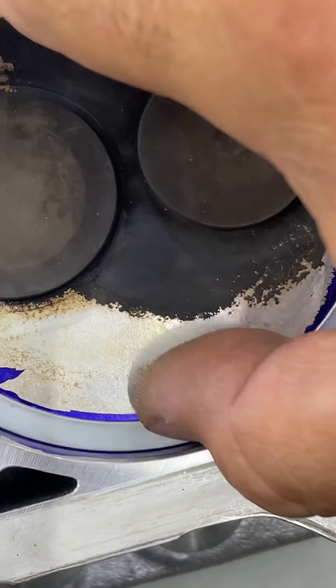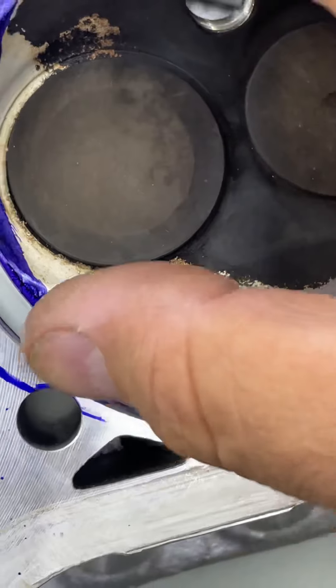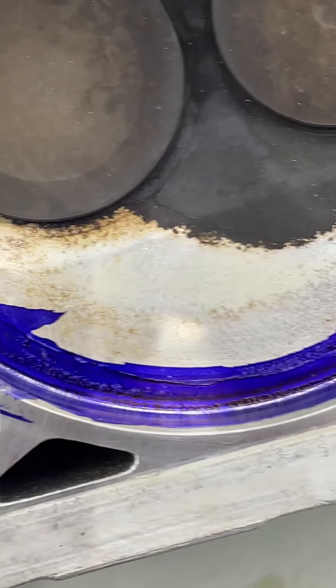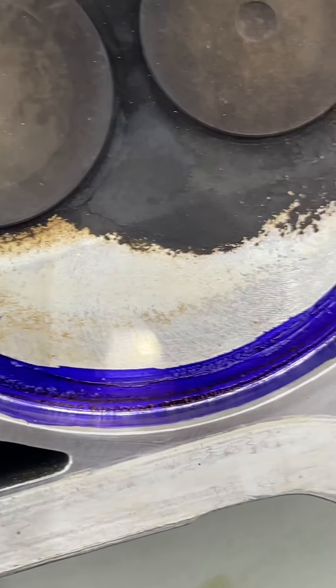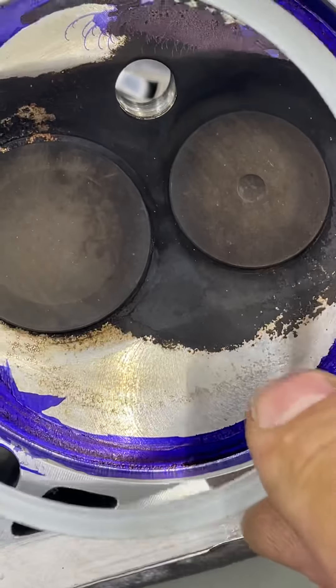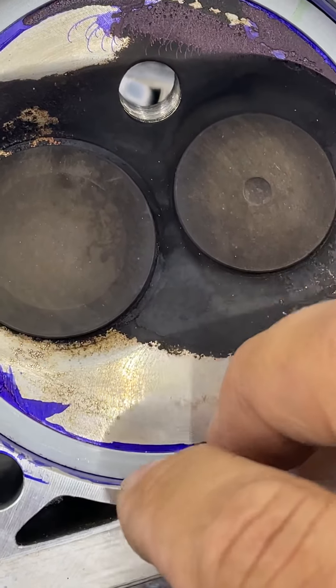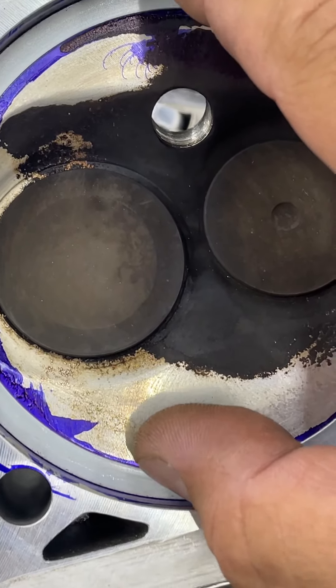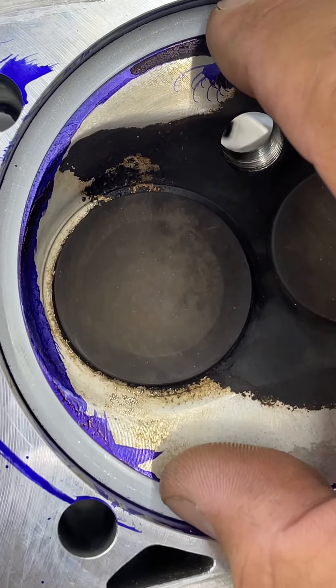Hopefully it will show up now — the lip I'm talking about — and there it is. That shiny white line is basically where the gasket sits on that raised edge, so it doesn't sit flat.